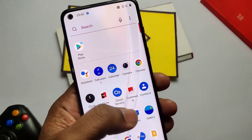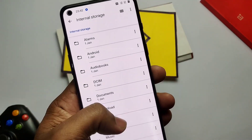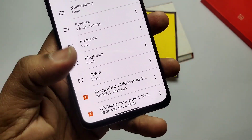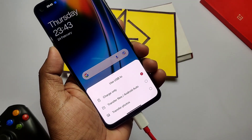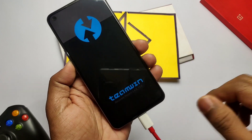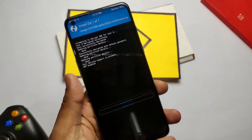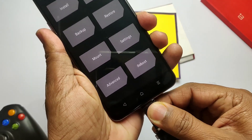I was on the latest OxygenOS 12 version without root. I downloaded the Fork LineageOS vanilla ZIP file — there's also a full GApps version available. If you use the vanilla version, you need to download the additional core GApps package separately. Connect the phone to the PC using ADB commands — run 'adb reboot recovery'. The phone will boot to recovery mode. First, flash the LineageOS ZIP file.